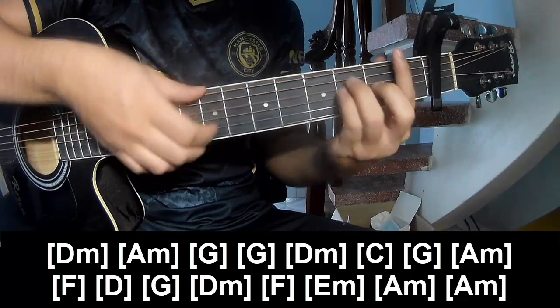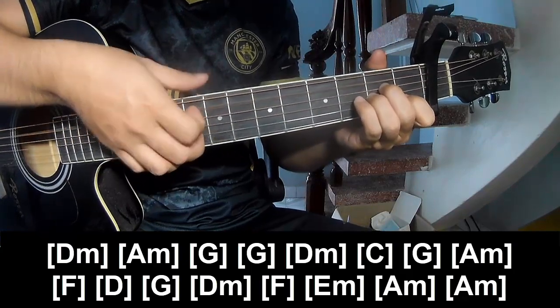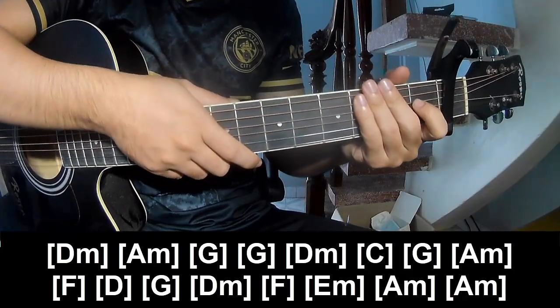D.M., F, E.M., A.M., A.M. As the hit system is the same way for track.